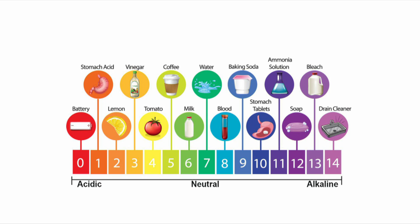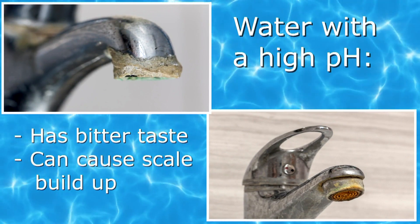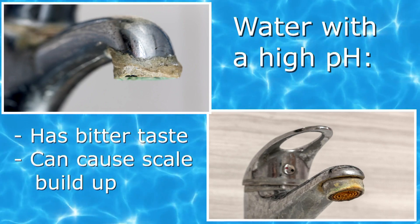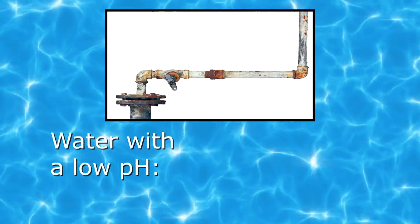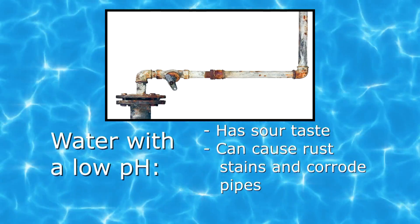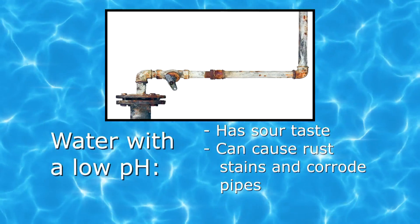Now let's see how a high or low pH in water can affect us and our environment. Water with a higher pH can have a bitter taste and can cause scale buildup on water fixtures and shower doors. Water with a lower pH can taste sour. It can cause rust stains and corrode pipes that result in plumbing leaks.